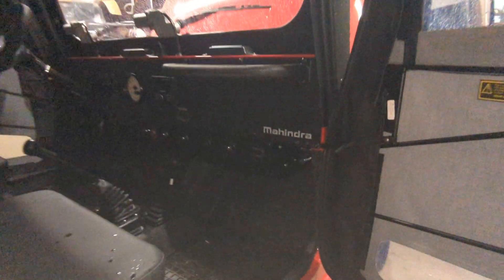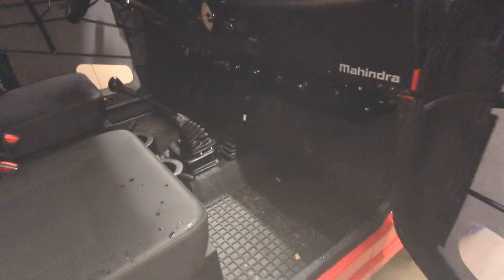2022 Mahindra Roxor — all-weather, not that that matters in this case. Just want to go over the quick install of the hard cab's rubber floor mats for the front. I haven't received the rears yet.